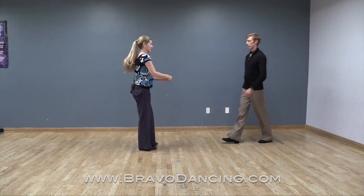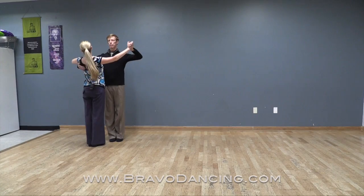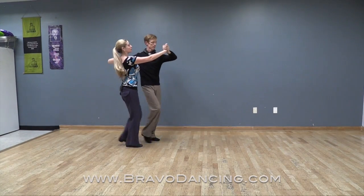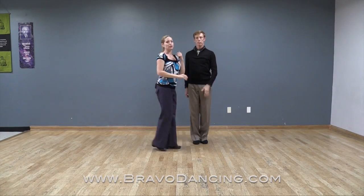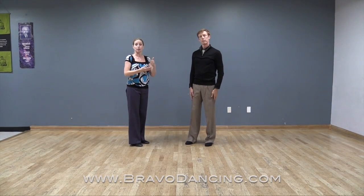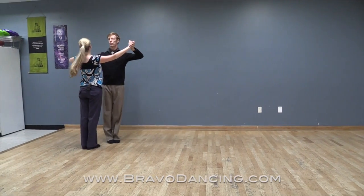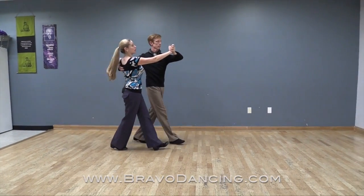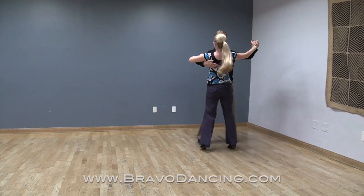So together it will look like this: slow, slow, quick, quick. Now if you wanted to repeat the pattern you could simply open up again and do the same thing twice. So you could dance it like this: slow, slow, closing up quick, quick, and then again slow, slow, quick, quick.